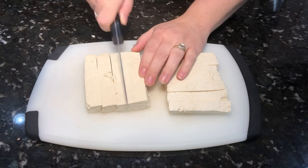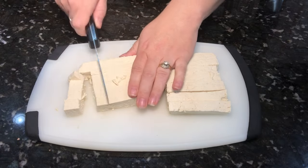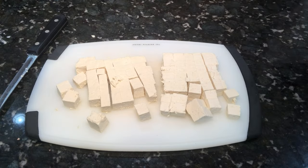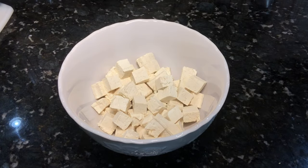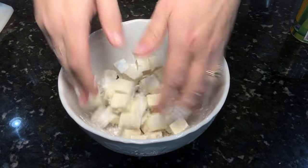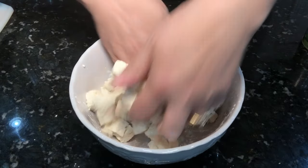The first thing is dicing up some tofu that I had pressed previously — got all the water out — into about one-inch cubes. You can definitely use your favorite plant-based protein; black beans would be a great addition instead of tofu. I'm going to sprinkle a little bit of cornstarch on here just to help them crisp up. You can do this in the air fryer or a frying pan — I'm going to use a frying pan.